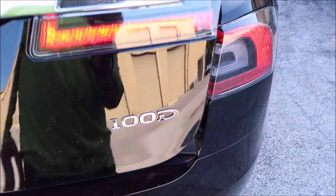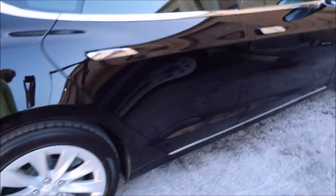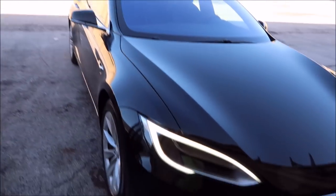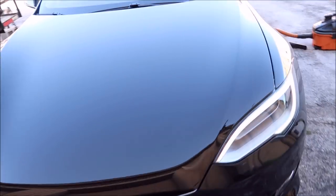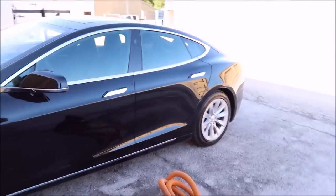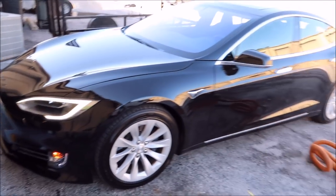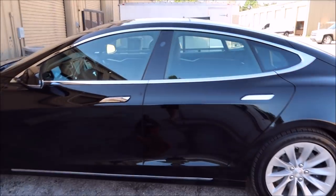Hey guys, it's Gary Dean, DetailJuice.com. I'm working on a brand new Tesla — it's a 100D. The plan on this one is to do a basic interior and then wash with stripper soap to remove any and everything that's currently on there. After that I'm going to clay bar with my Japanese ultra fine clay bar with some Ghost as lube, which is basically the rinseless wash product that leaves nothing behind.